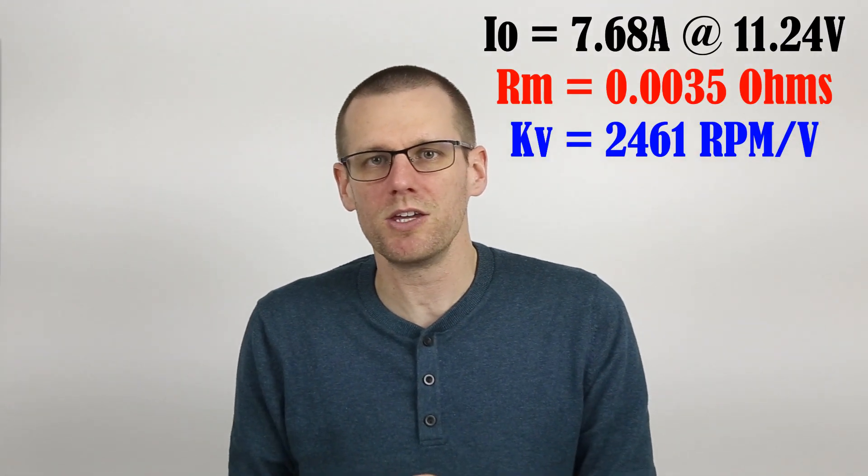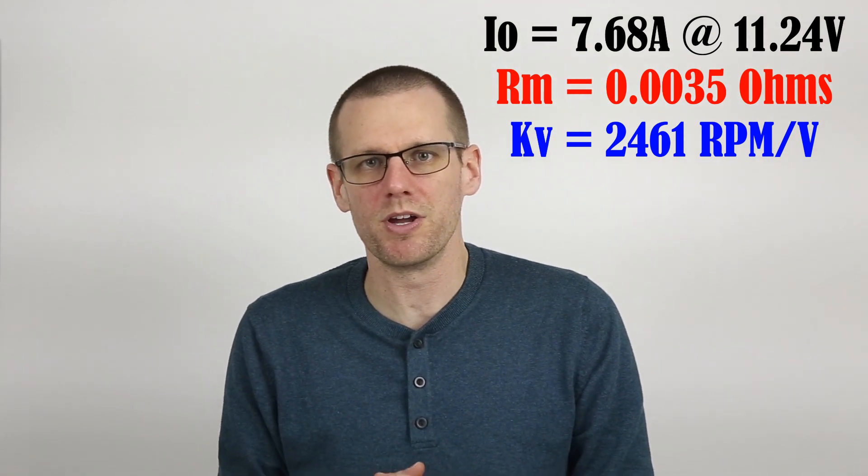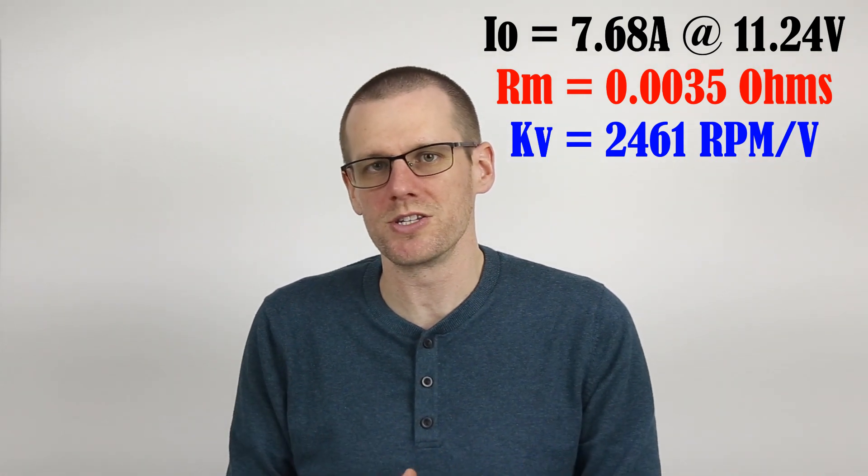The values we just measured are pretty well concrete — there's nothing a motor manufacturer can do to manipulate or massage those values to make their motor look better. However, when we talk about wattage, it's not the same case. You cannot really compare the wattage one manufacturer states versus another, because you could be giving yourself an unfair comparison where one motor looks better than it actually is. Motor manufacturers each use their own recipe and formula to come up with their specifications.